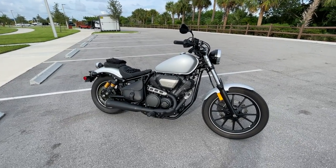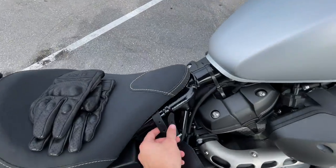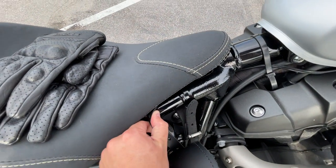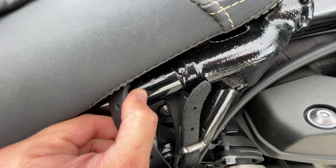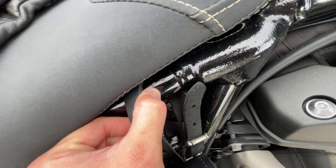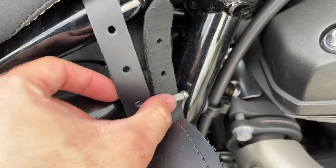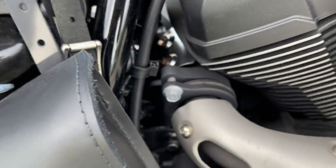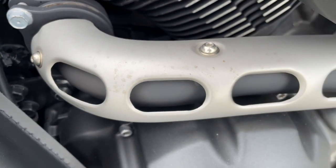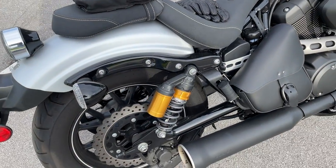I brought it home, did an oil change at about 400 to 450 miles, and have been enjoying it ever since. The paint is not thin but it's not amazingly thick either — you can see a couple of rough spots here; I don't know if the previous owner had a belt buckle rubbing on the metal. Besides that, there's only a little tiny bit of pitting on some of the parts, but the finishes are really nice.